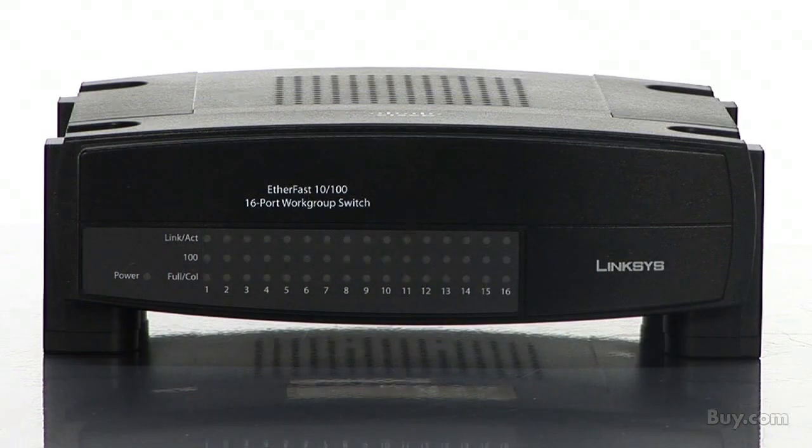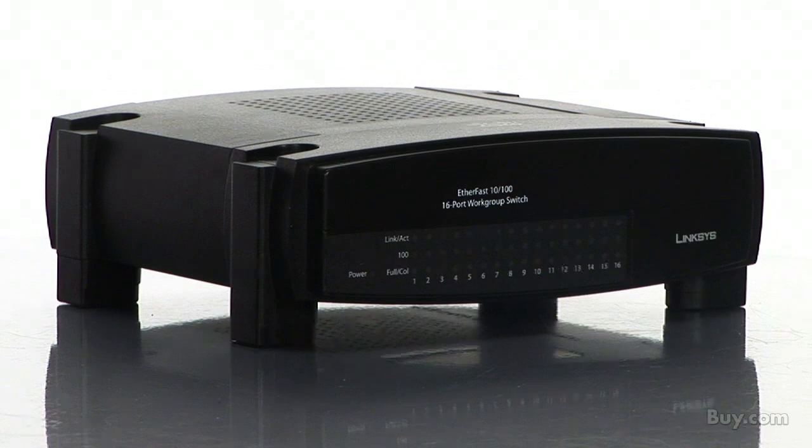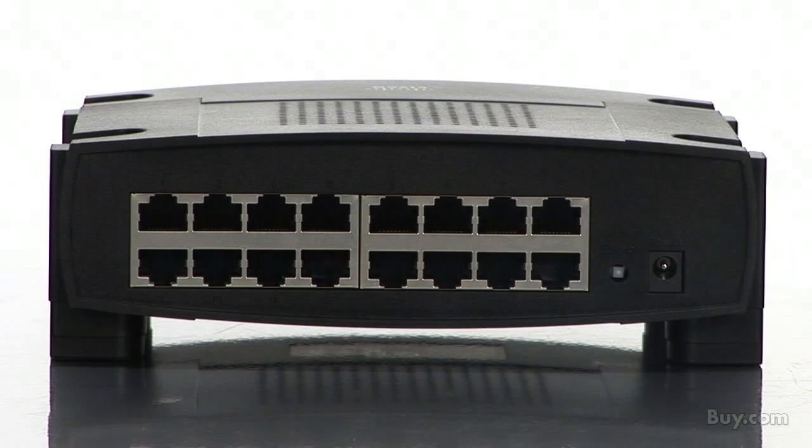As you can see, this compact switch is designed to conserve desktop space and it offers performance that helps you get more done faster. Each auto-sensing port automatically selects the right transmission rate for optimal performance.